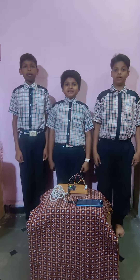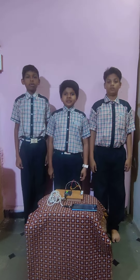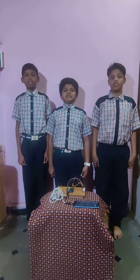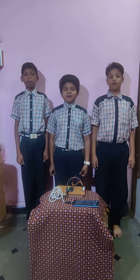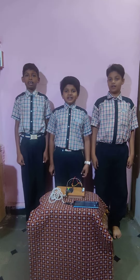Hello everyone. Myself Dhru. Myself Mohit. Myself Adarsh. We are from Bhasheshwara International Public School Vidyagiri Bagalcoat, Karnataka.